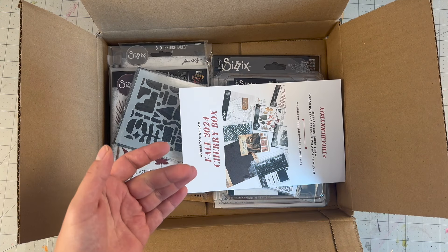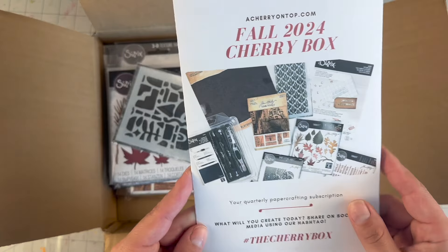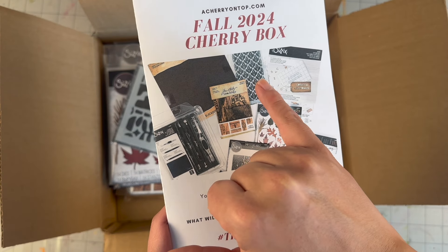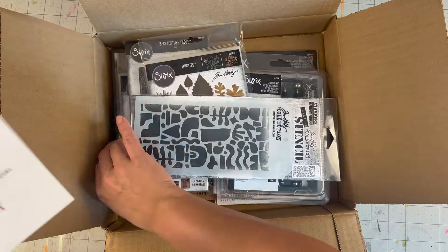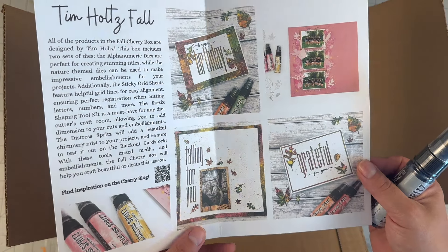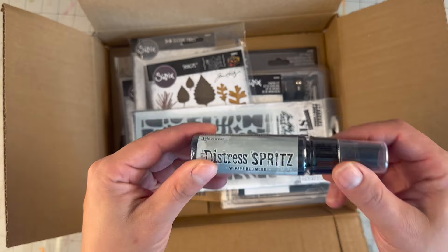This one is the same — it has die cuts you can use over and over again. I took everything out of the packaging to reduce noise. You always have a little insert showing the picture of everything you get. It is a Tim Holtz stencil, not necessarily the one pictured, and you do get one of the distress sprays. Inside gives you a few ideas of the design team already using it, and what's included is listed on the back of the little pamphlet.